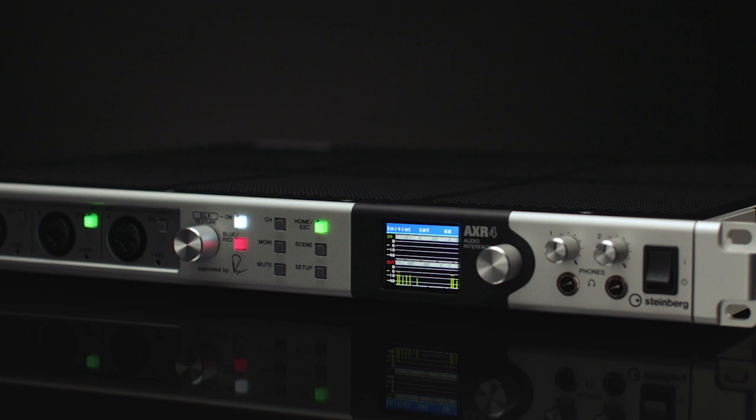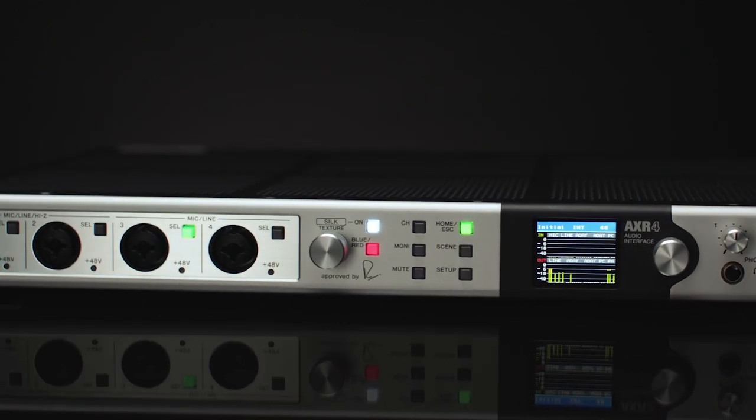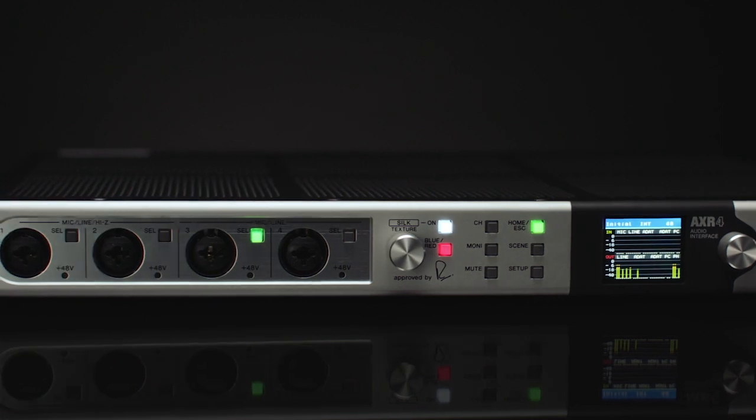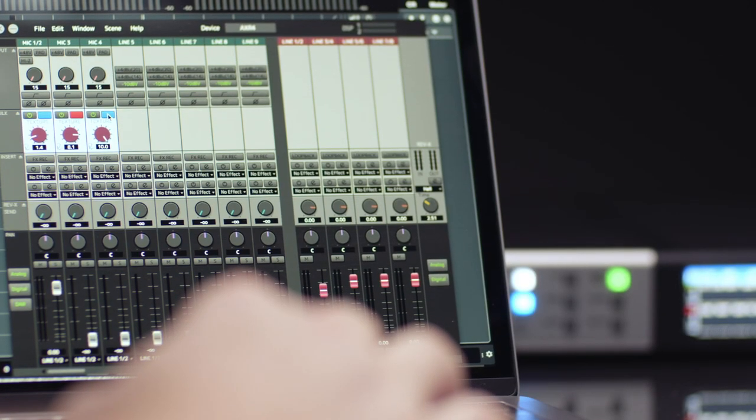We at Rupert Neve Designs are very excited and proud of the continuing collaboration with Steinberg in the AXR 4 interface. The inclusion of the 384K sampling, the 32-bit integer, as well as our CILC emulation technology is something we're very happy and proud of.